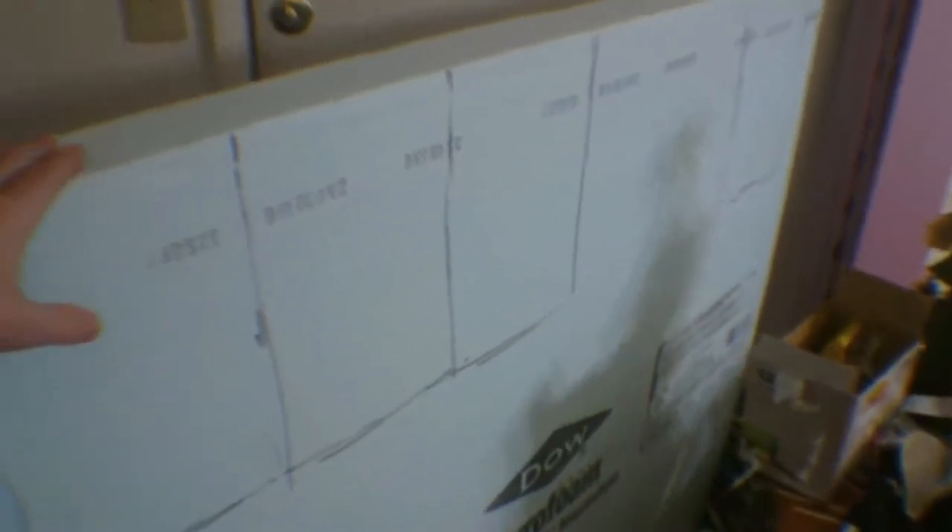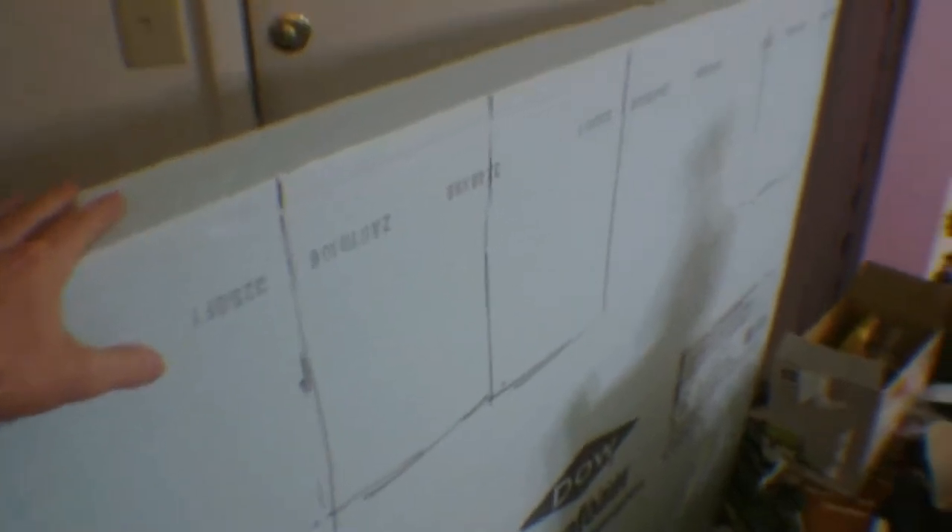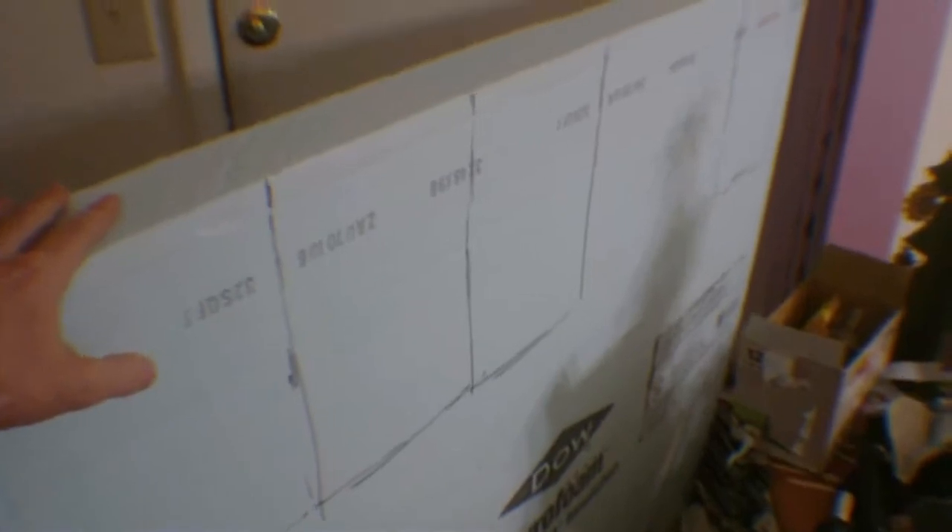This is three-inch insulation foam — buy it from a construction contractor nearby. It's expensive for a full sheet, like 50 to 60 dollars. I'm gonna make one master MD-80 nose section, tail section, and engine cells, and then mold the rest. Alright, let's get hot wiring.